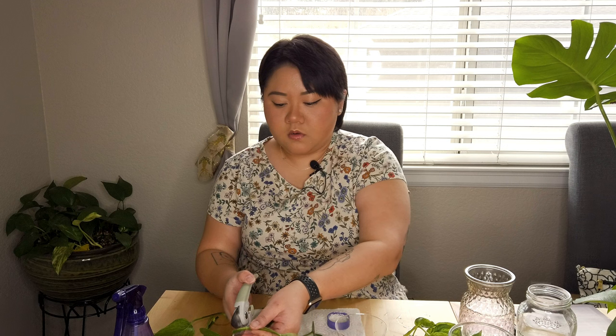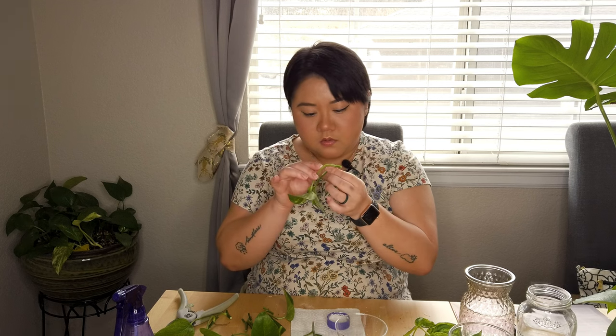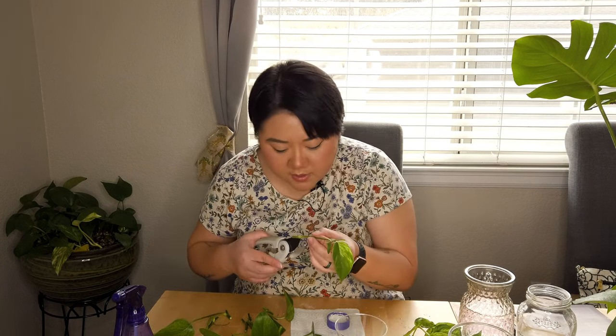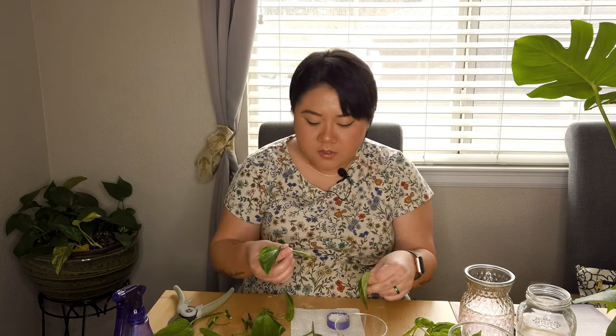This one has like two, three — oh that's actually a node. Should I cut that? It's just a baby though. It's okay, we have a bunch anyway, so if this doesn't work we have the other ones.